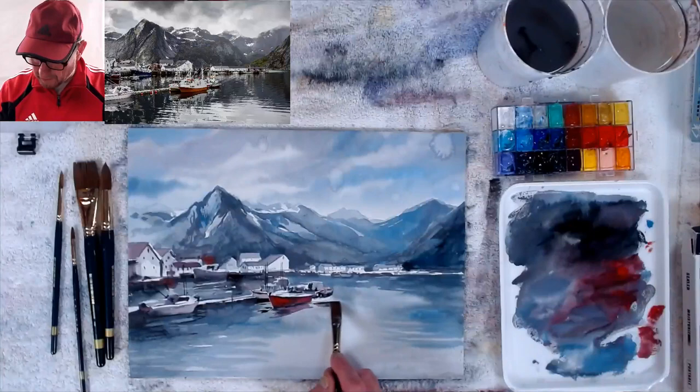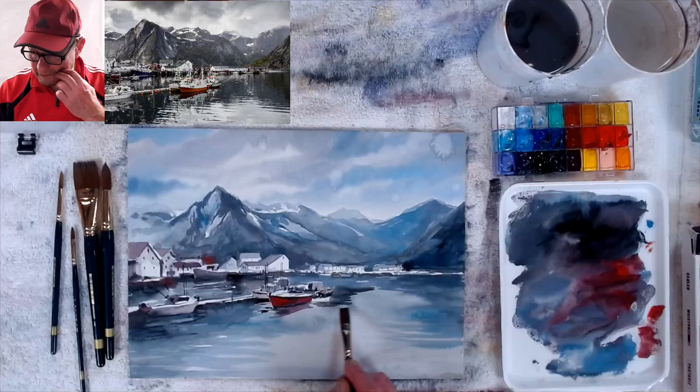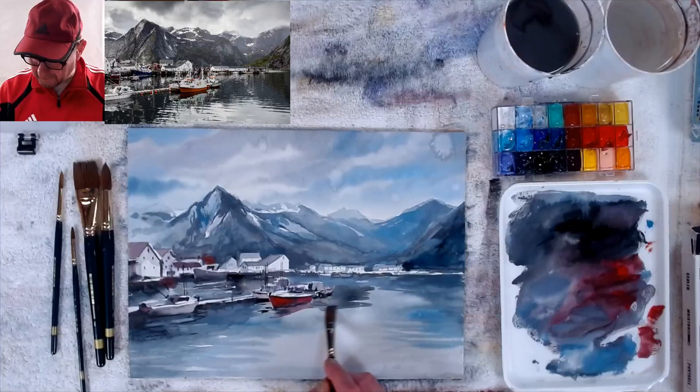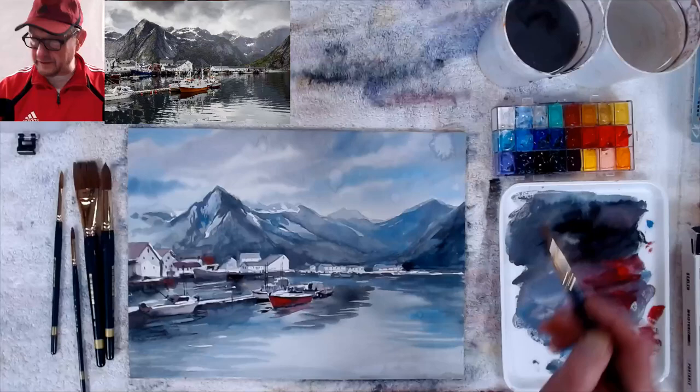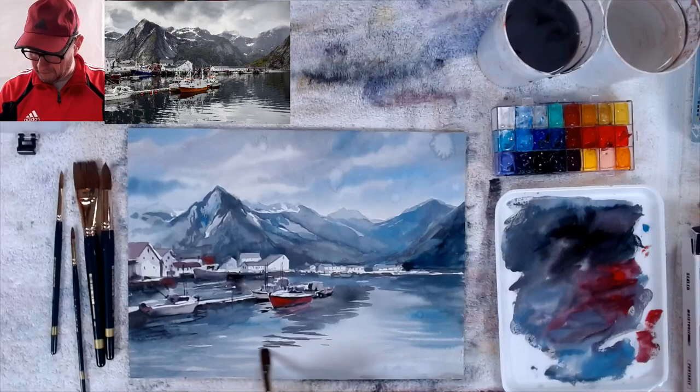I've got my big darks. I'm still following my rules — still the three-step process — getting my big areas and then the detailed darks. Yes, I went into detail earlier, but I can jump back and forth between steps. Now I'll just get these nice little waves in there — look at how nicely horizontal these lines are.